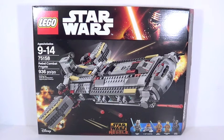Hey guys, it's me Legoly3. Today we have a brand new Lego Star Wars review for the Rebel Combat Frigate. This set retails for $110 US dollars, has 936 pieces, and I got my copy off Lego Shop at Home.